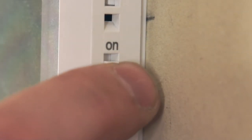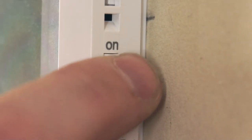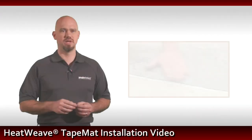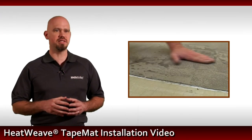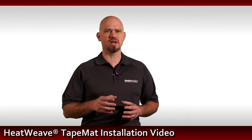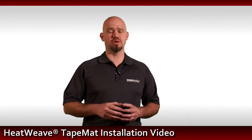At this time, briefly turn on the SunStat to test the system. Do not leave the thermostat on for an extended period of time. Doing so may compromise the thinset during the curing process. Refer to the thinset manufacturer's recommendations for minimum cure times.